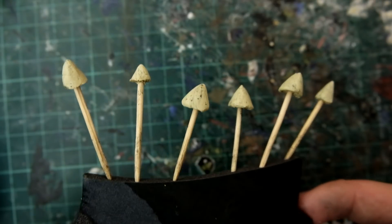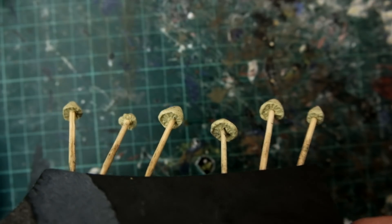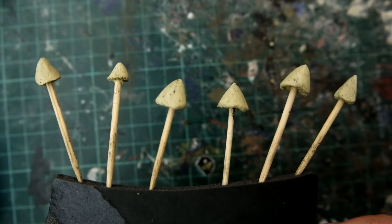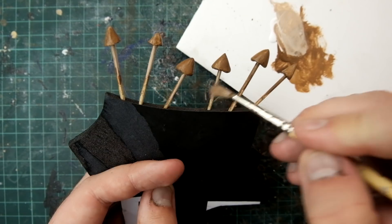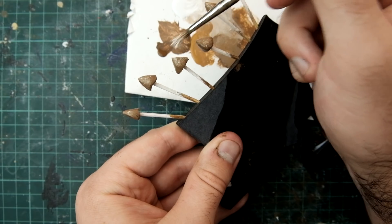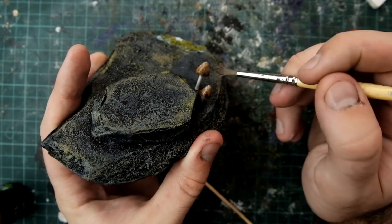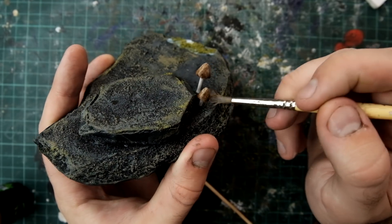Nobody will ever see the detail and effort you put into making this mushroom, but you'll know it's there. I painted the tops of the mushrooms brown and the stalks white and speckled some white dots on the top. Then I washed the top of the mushroom with a brown wash and trimmed the stalks and poked them into the rocky bases.